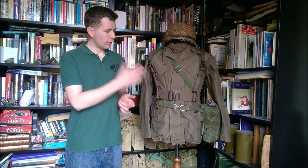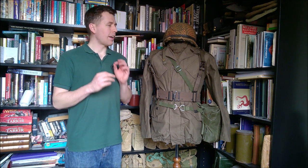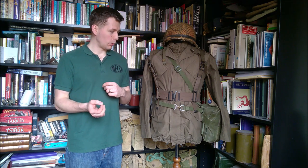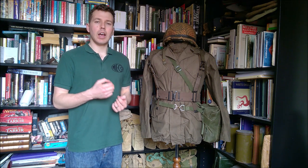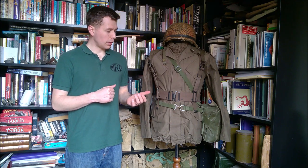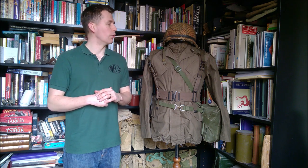The first thing I'm going to do is fully run over the equipment and the uniform and talk about it. A caveat: some of the designations of this kit I've seen different people give different names. I would be very happy for clarification in the comments, as I've seen different names used for the equipment in particular.